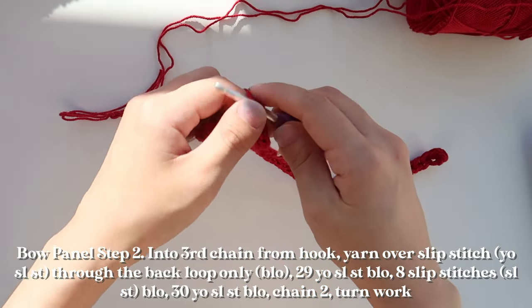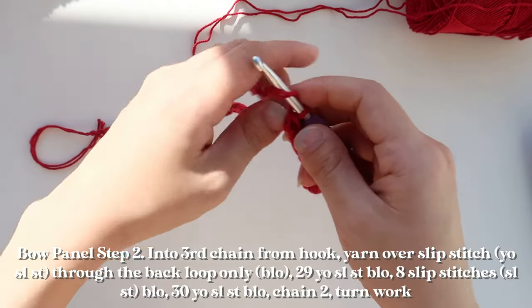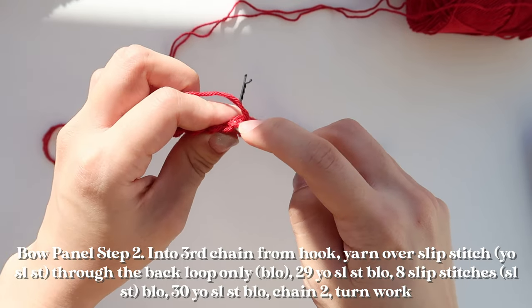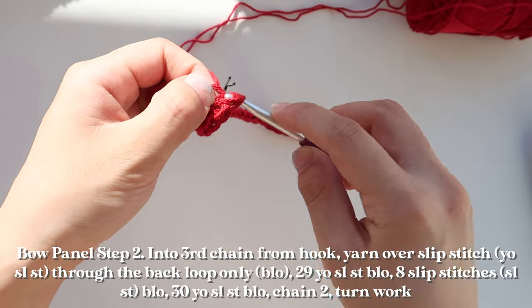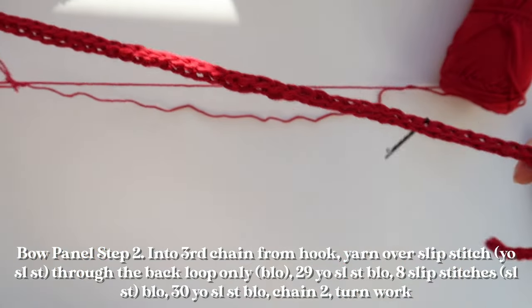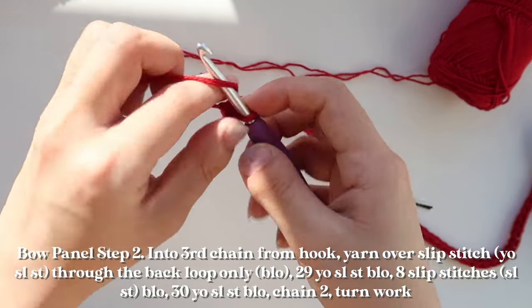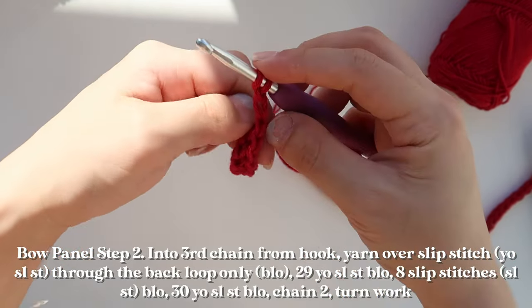Now that I've completed my middle section of eight slip stitches, I'm going to resume doing yarn-over slip stitches for my final 30 stitches on the row. Yarn over, go through the backs of your stitches, yarn over and pull through both loops. Continue that until end of row. This is what the end of your first row should look like. Chain two as turning chains and turn your work.